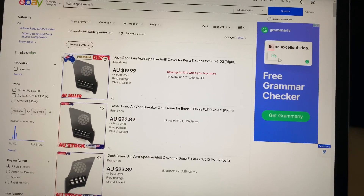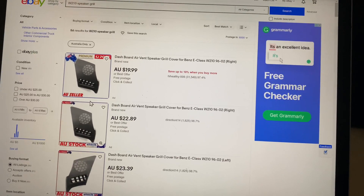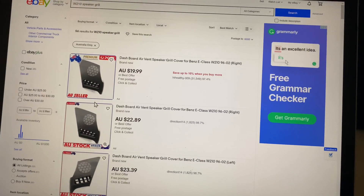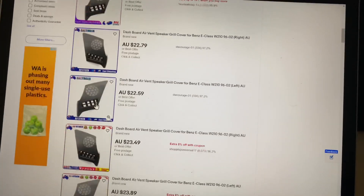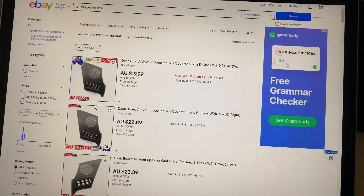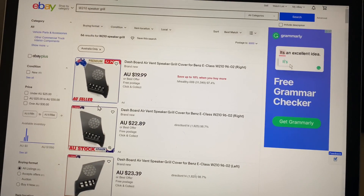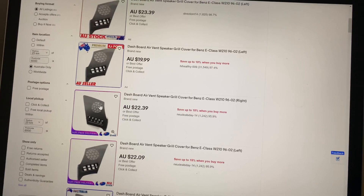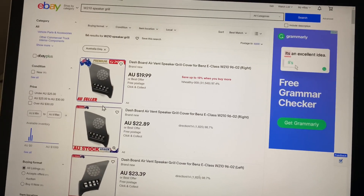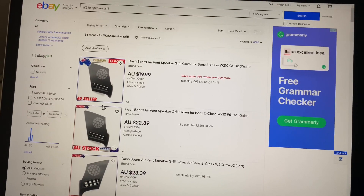In Australia, if you see something being sold in Australia, you have and by rights can reasonably assume it's for a right-hand drive car and should fit. So if you do make the mistake of buying one of these, make sure you return it under the description of item not as described. If you return it as item does not fit, this is considered a remorse reason and you will be charged for the return postage.